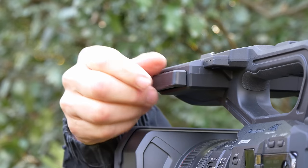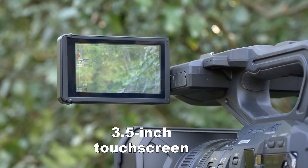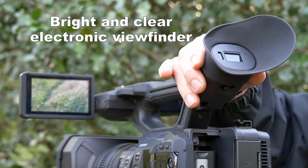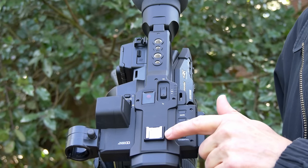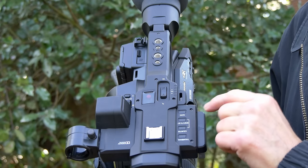There are two ways to monitor the signal as you're shooting: there's a pull-out display, and there's a tilt-up eyepiece viewfinder with a large eye cup. On top of the camera, there is a cold shoe mount so that you can put a shotgun mic or some other device up there.